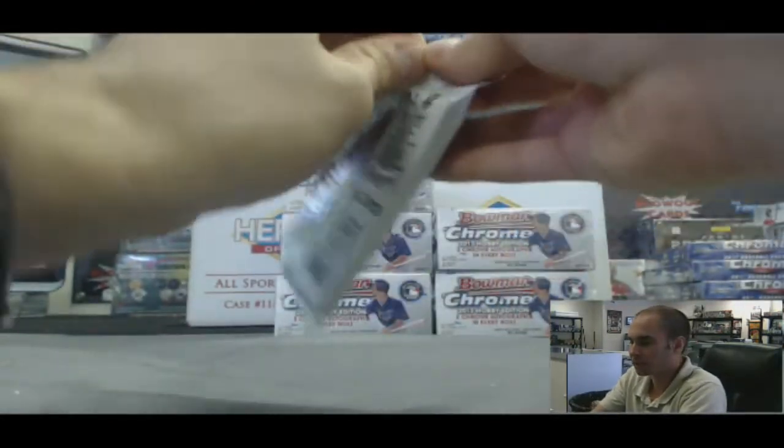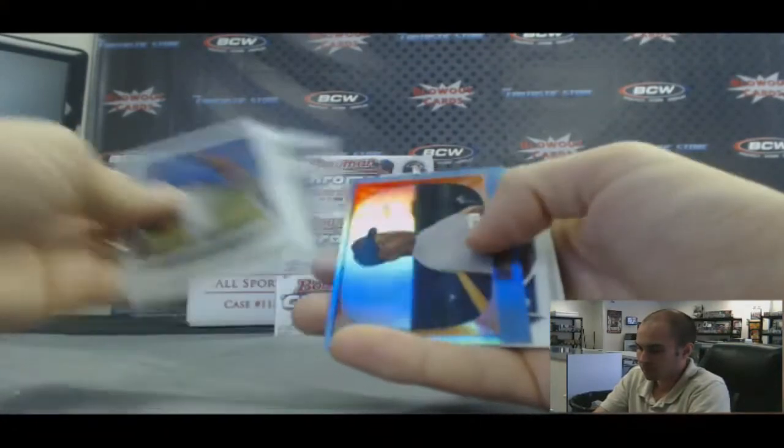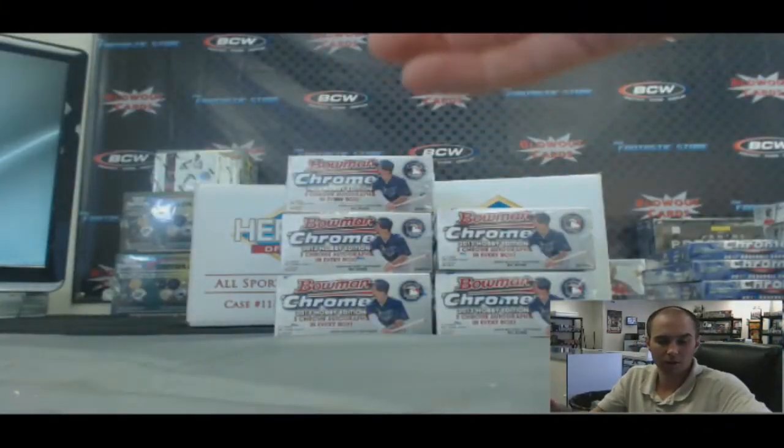And our last pack finished up with a Sapphire of Ernie Banks. Alright, that'll do it buddy. Again, appreciate it and I'll get it out to you as soon as I can.